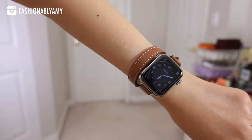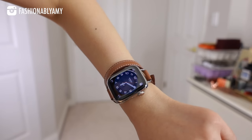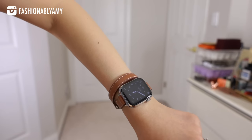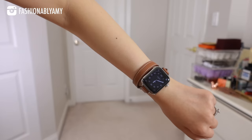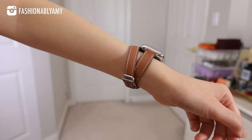I also love that the Series 7 has an always-on display. When you're looking at your watch it's full brightness, but when you're not looking you can still see what time it is, which looks more like a real watch. It is just an amazing update.